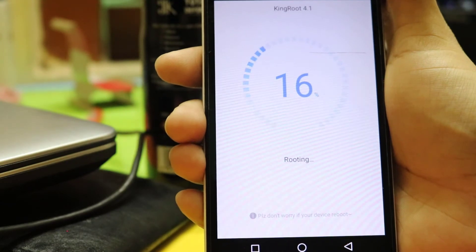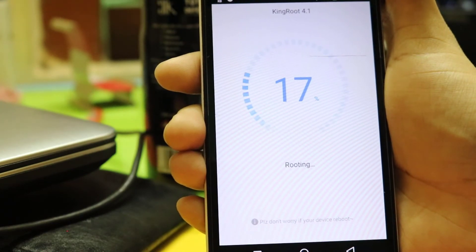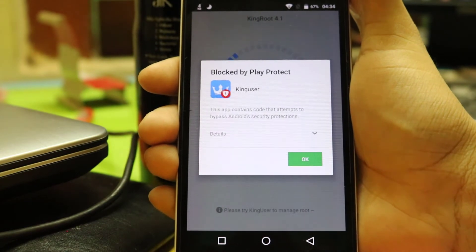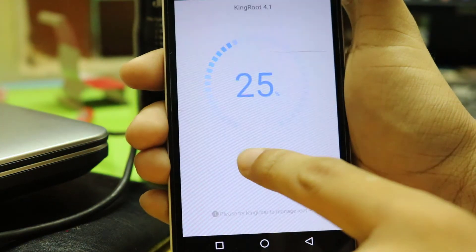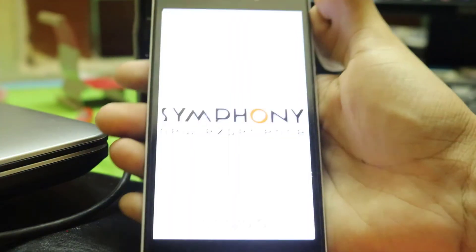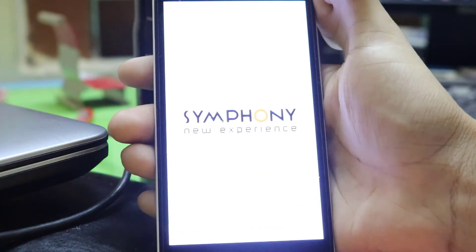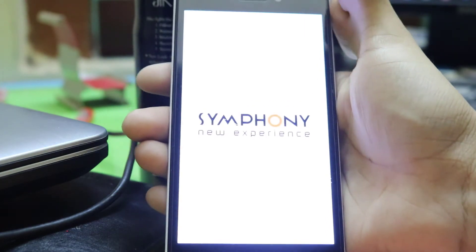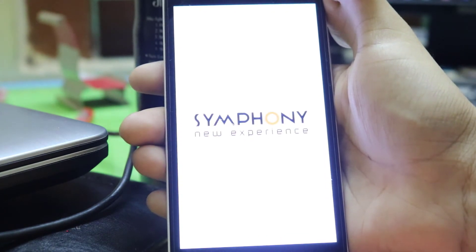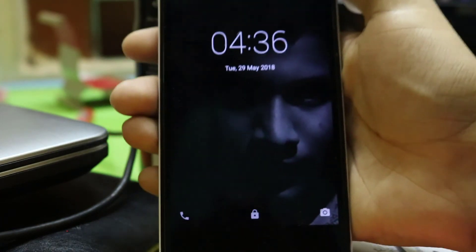If your phone reboots automatically, don't worry about it. It will ask you to install Kingroot again and you have to click install anyway again. It will then reboot automatically.